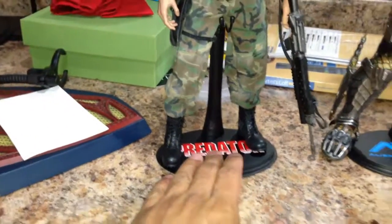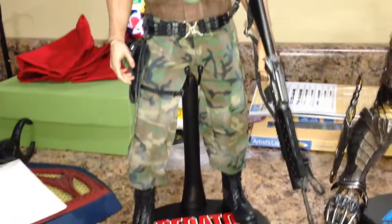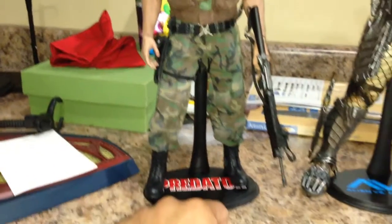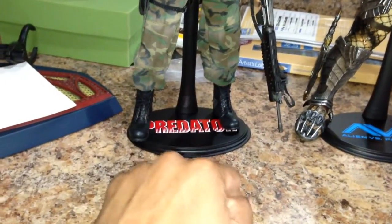And of course I have the Predator decal for Dutch. This is my Dutch kit bash that I've been working on — it's still a work in progress, still got some accessories I need to put on this guy. But he's got his stand now with his decal on it.